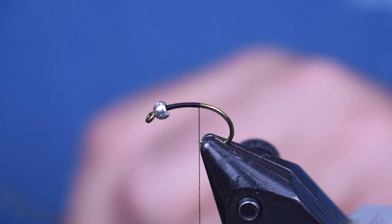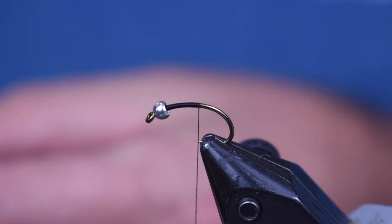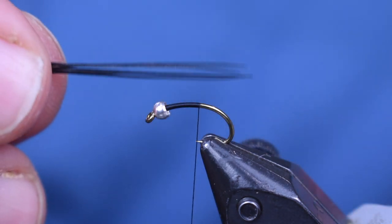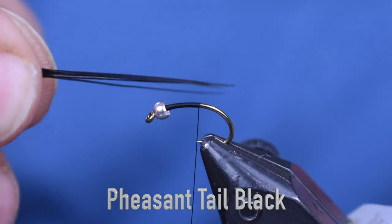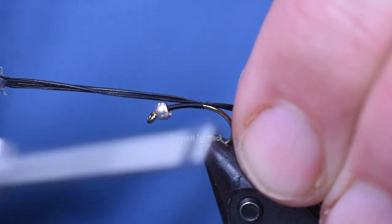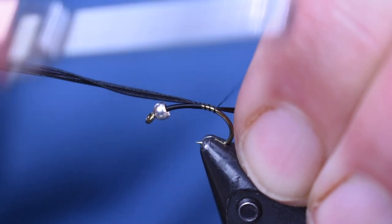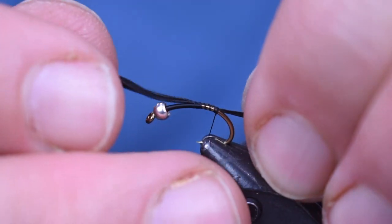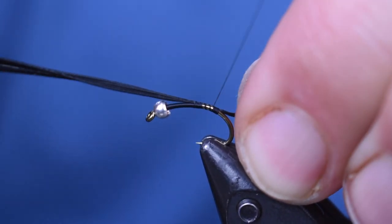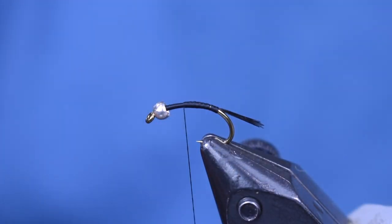The next thing we're going to put on is some pheasant tail fibers for a tail. I'm using black here — you can use natural if that's all you have, you don't need a black tail, it just matches the body nicely. So I'm going to take a clump of about five or six pheasant tail fibers, lay them on top of the hook shank and wrap them down, then adjust to get the length where I want it. Once I have them where I like them, I'll make some tighter wraps and wrap back up toward the bead.